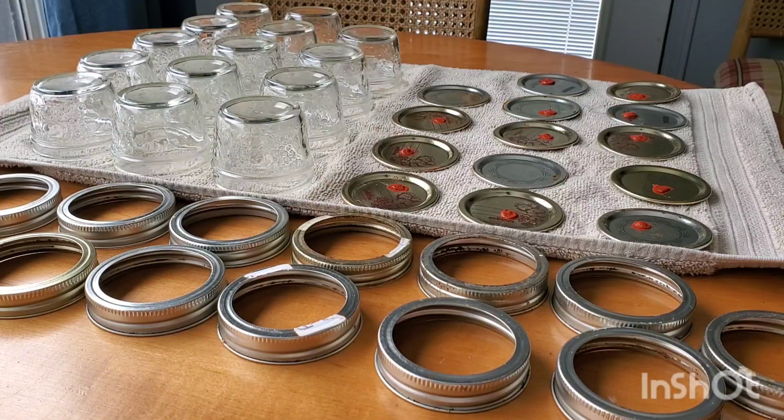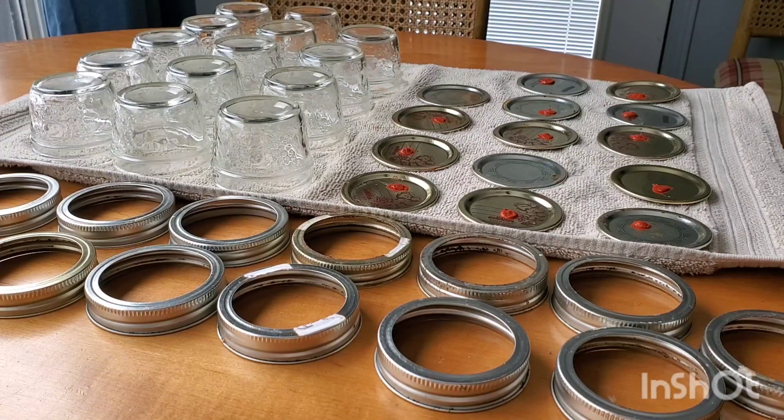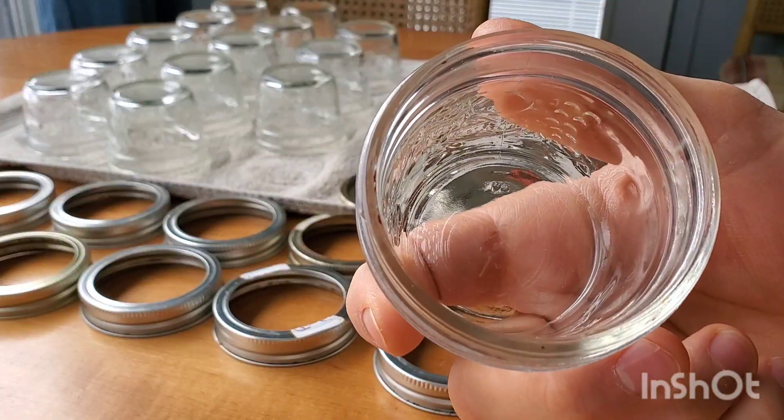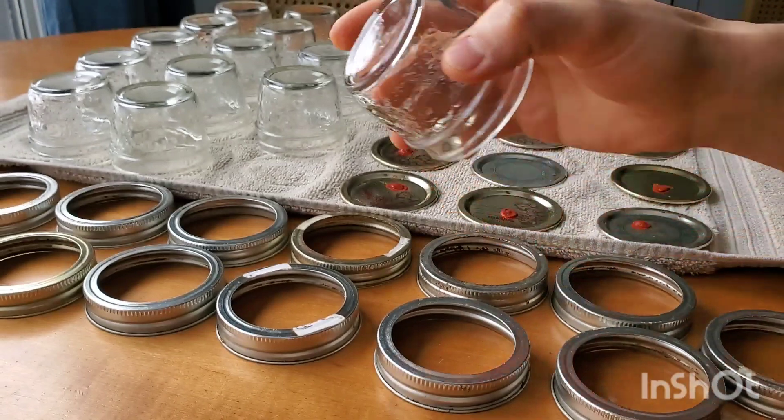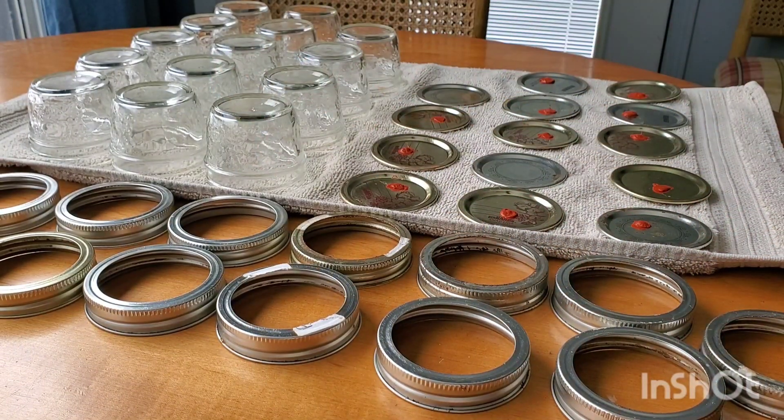Now everything's cleaned. We've disposed of our used agar and washed the jars and the lids in the sink with soap and water. Everything looks great and is ready to be reused. You can pretty much reuse these indefinitely.